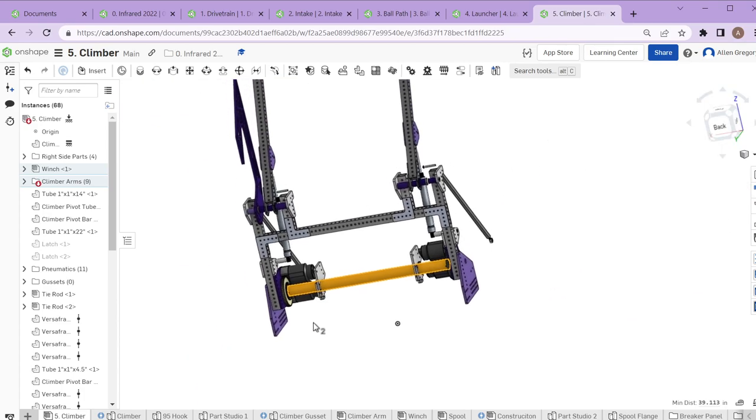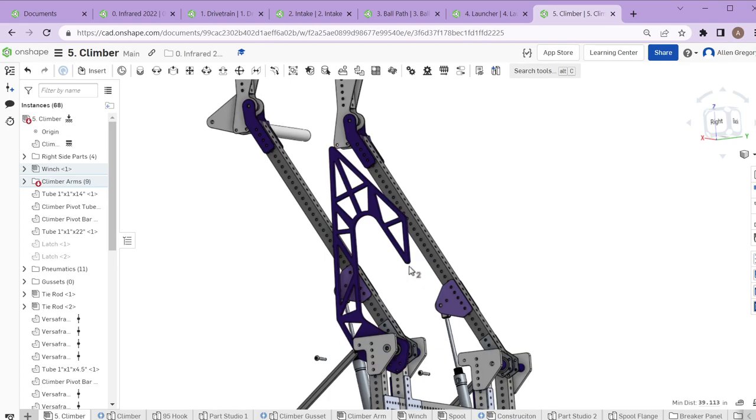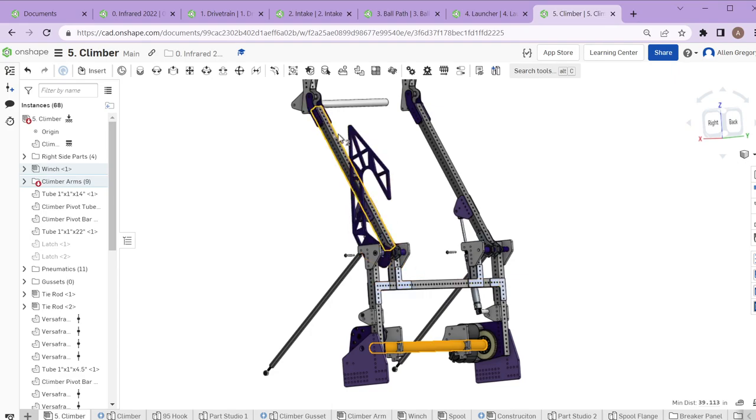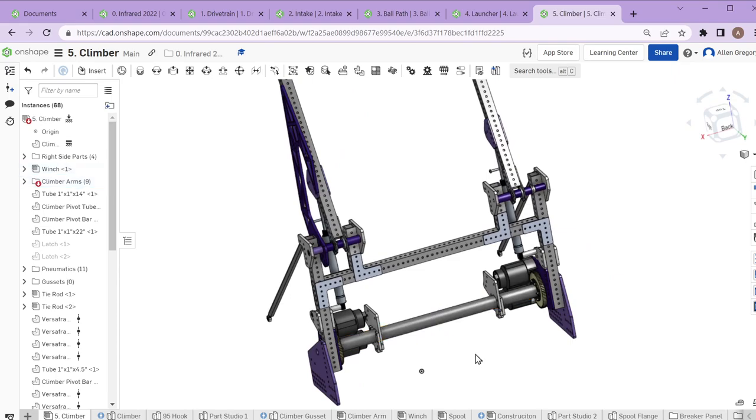We ended up going too fast — with four motors at full speed, the robot doesn't have enough time to latch properly and can bounce itself off the bar with too much momentum. There's also a lot of force that starts bending some rods, which is not ideal. So we slowed down to make the climb more reliable. We could still do it in about 10 seconds at our quickest, which was good enough for most matches.